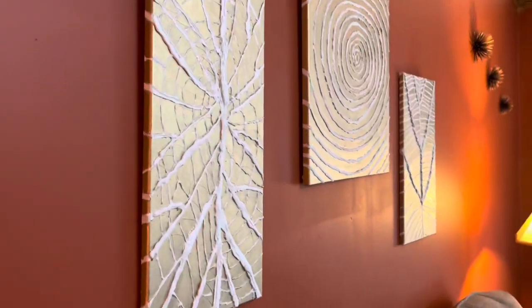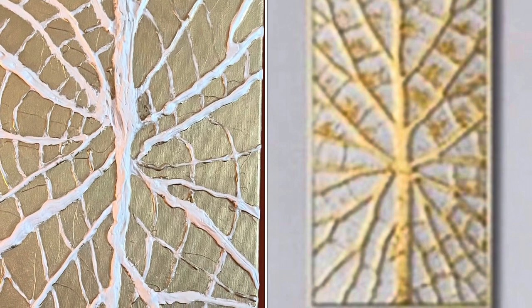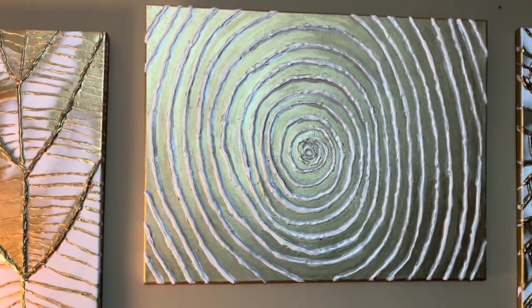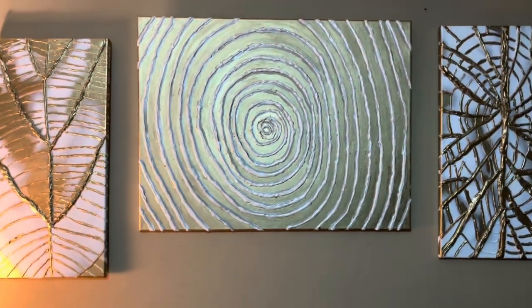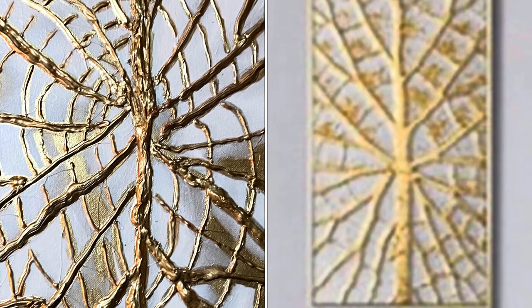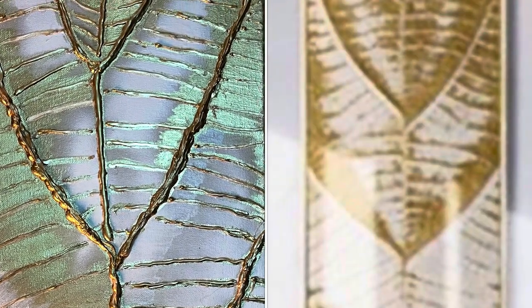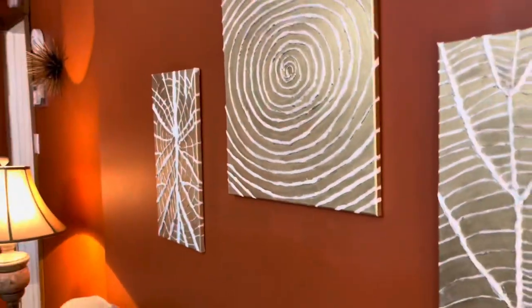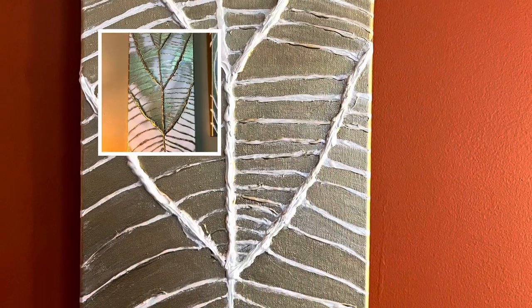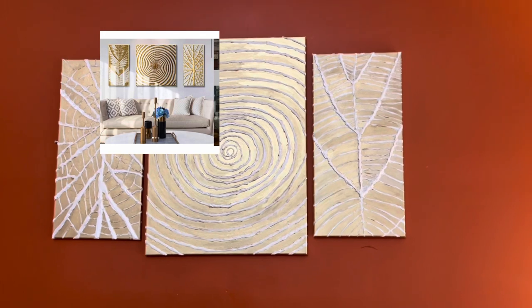As I looked closer at the inspiration piece, I saw that the raised area was in gold and not in white. So I took out my brush and went back to the smaller pieces and made the gold the raised portion and the white the flatter portions — this looks more like the inspiration piece. Here you can see another positioning on the wall. Let me know: do you like the white raised or do you like the gold raised? And once again, here's my inspiration piece.